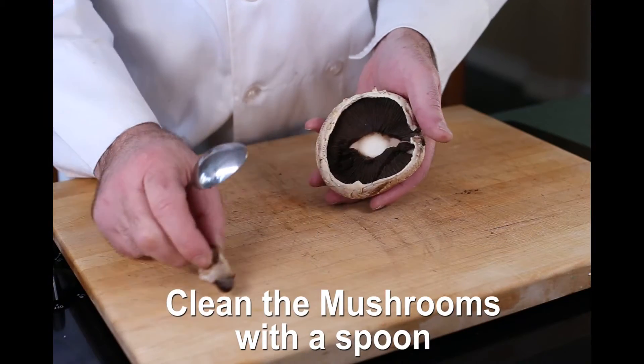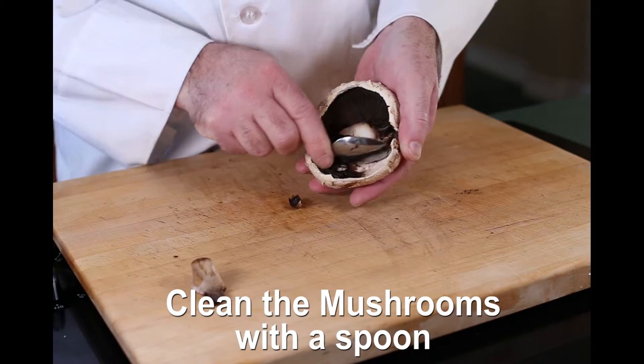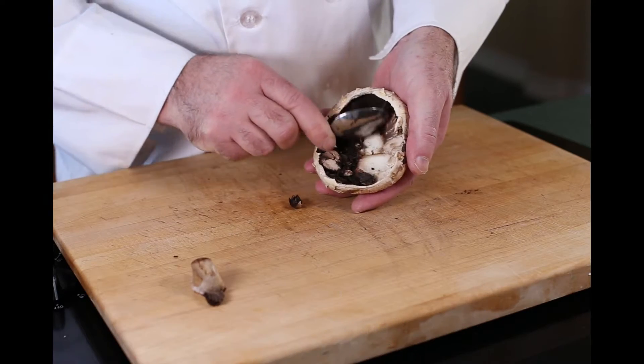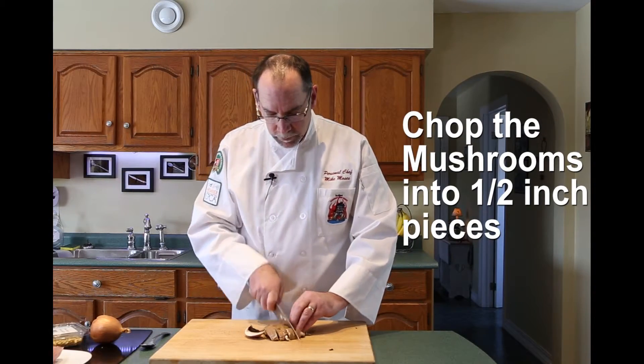First, we have to clean the portobello mushrooms. If left on, the gills, or lamella, will leach into your dish, turning everything a very, very dark brown. Then we'll chop into one half inch pieces to render out the moisture.